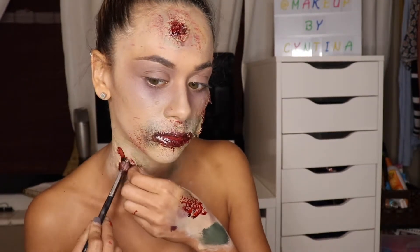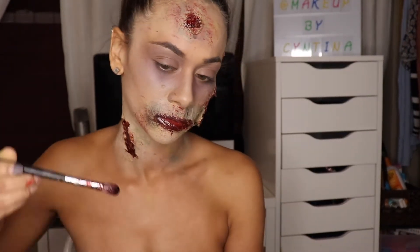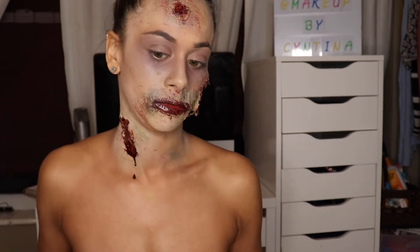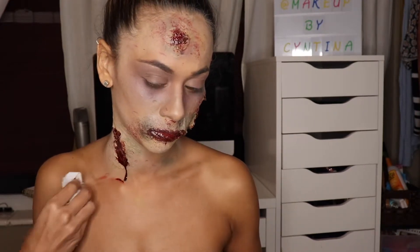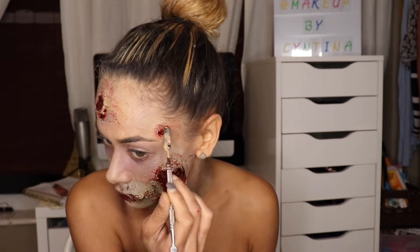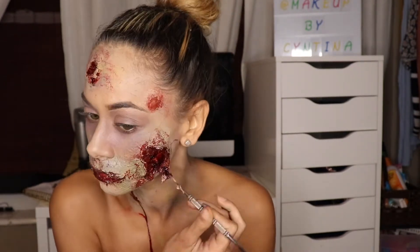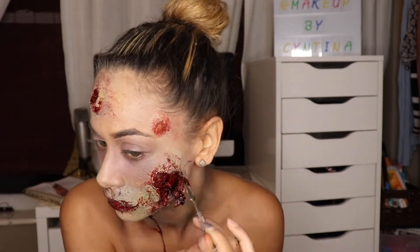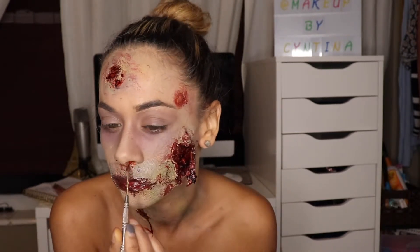I repeated the same process on the wound on my neck, filling it up with more stage blood and Snazaroo face paint to get that slow drip effect. I went back in with some scab blood to create dimension inside the wound on my face. I love using scab blood — it makes everything look so realistic. I think if you put scab blood on anything you get the perfect-looking wound.